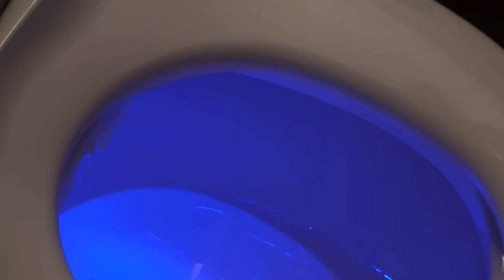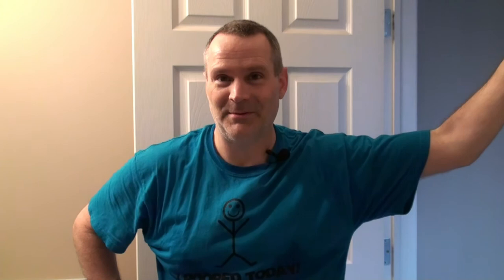We're going to use this for a while and film another video in a week or so to let you know what we think. The seat isn't quite mounted perfectly yet so we'll get that sorted. I've never used a bidet before — the only time I've seen one was when we were in Rome in 2017, and I didn't use it then. We'll try it out and report back.